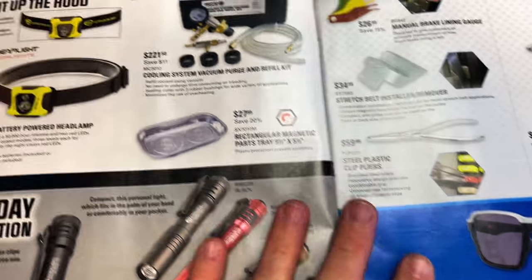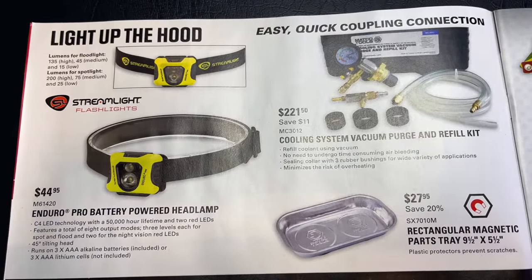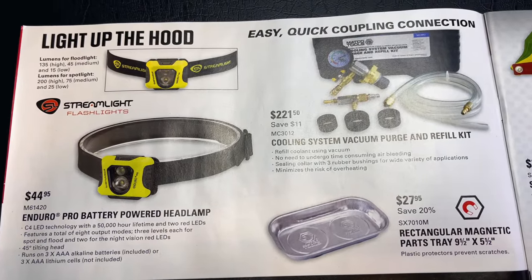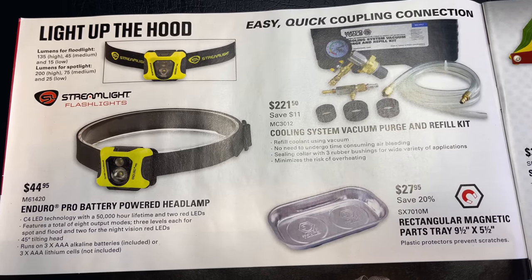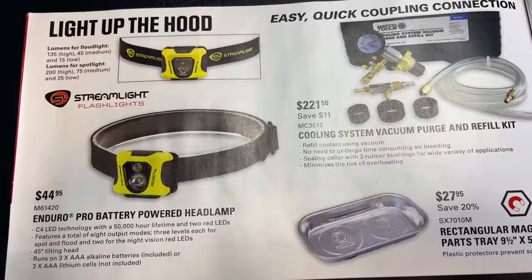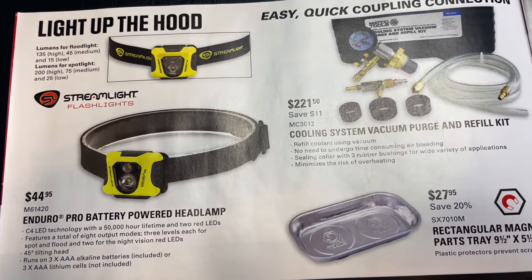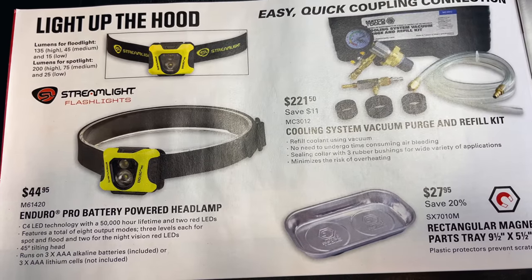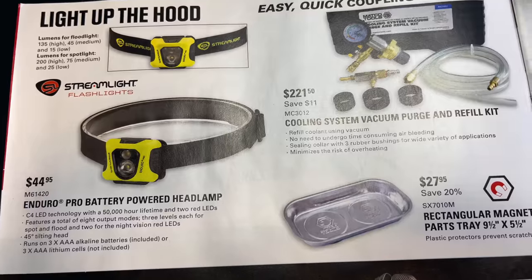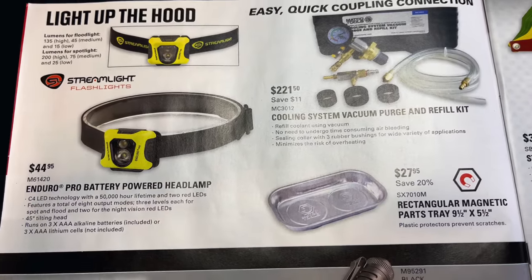On the next page they have the Streamlight Enduro Pro Battery Powered Headlamp for $44.95. I'm not really a headlamp guy, but it's 135 lumens on high, 45 medium, and 15 low. The spotlight is 200 lumens, 75 medium, 25 low. It runs on three AAA batteries.